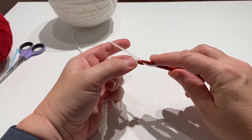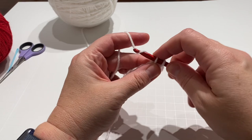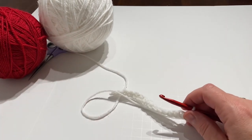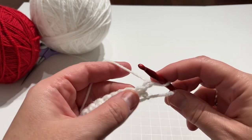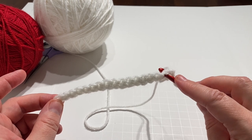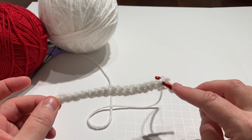You're going to go into the second chain from the hook and single crochet across. I'll come back when I get to the end of the row. So I made it all the way across. For each row, we're just going to chain one and single crochet across. Then when you get to the end, chain one, single crochet across. You're going to do that until it's five inches, so this should be approximately five inches by five inches. If you're off by a small amount it's not the end of the world, but try to keep it close. I'll come back when I have this completed five inches by five inches.